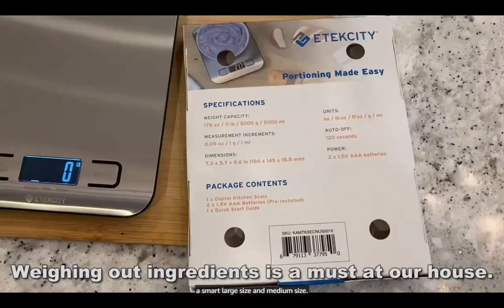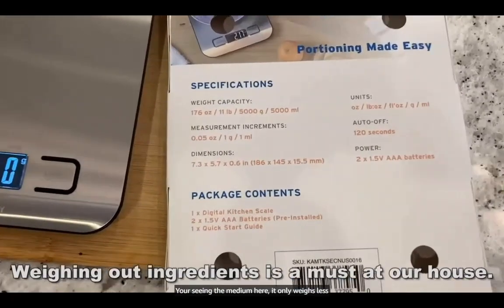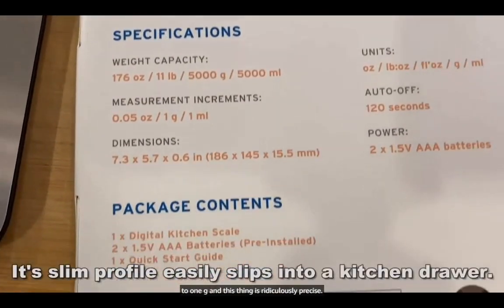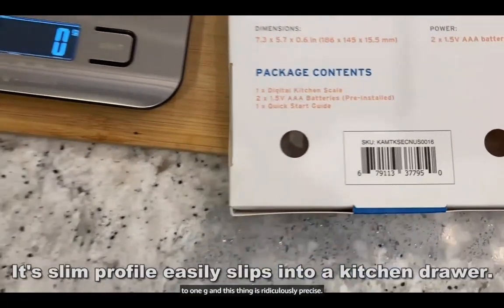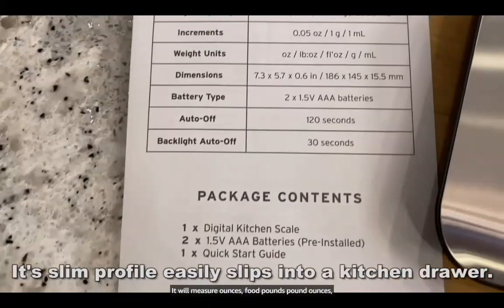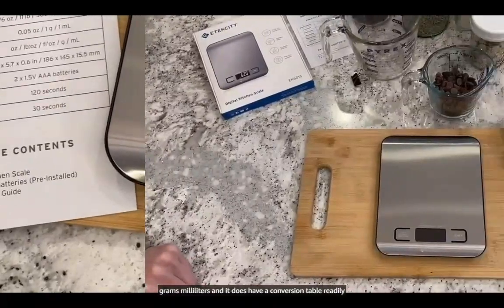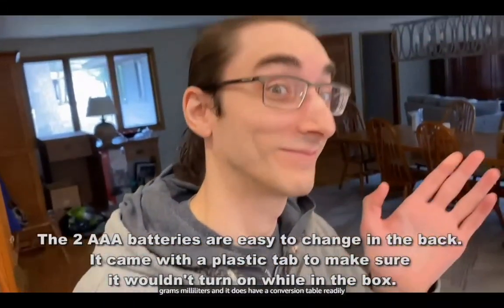There's a smart large size and a medium size — you're seeing the medium here. It only weighs less than half a pound. The readout accuracy is down to one gram and this thing is ridiculously precise. It'll measure ounces, food pounds, not pound-ounces, grams, milliliters, and it does have a conversion table readily available.